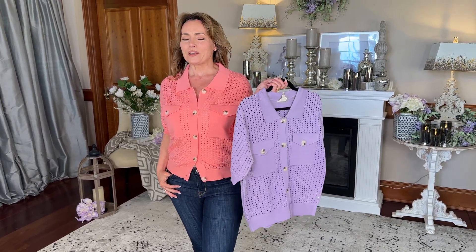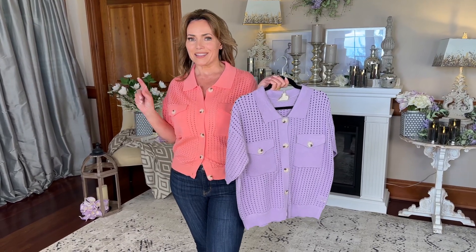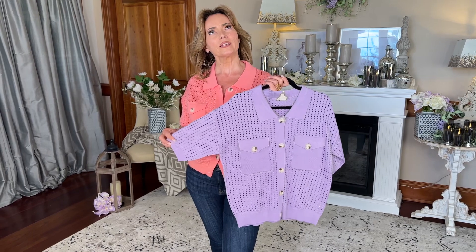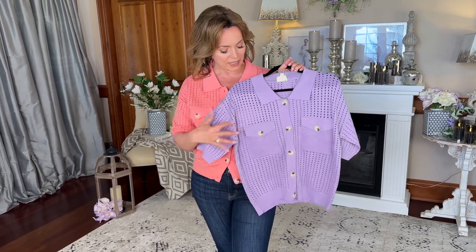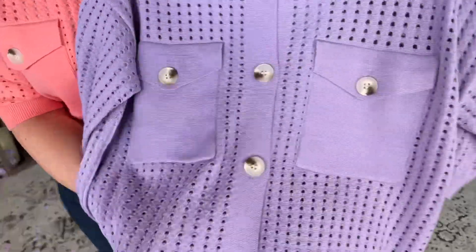This is a really great layering piece that you can use no matter what the temperature is outside. It's not really a jacket — it's more like a cardigan, but more the weight of a regular shirt. It has all these little holes in it, which means it's going to be perfect when it's warmer outside.